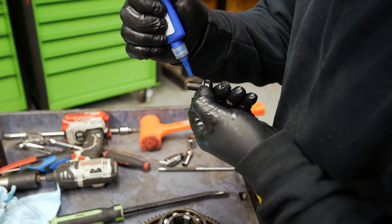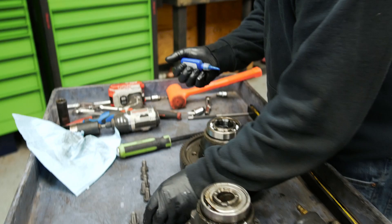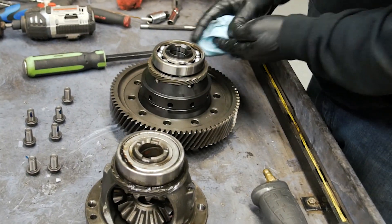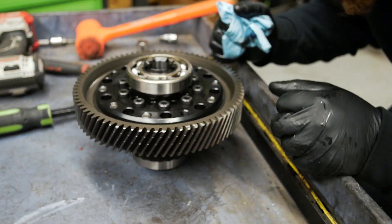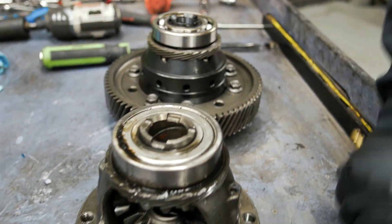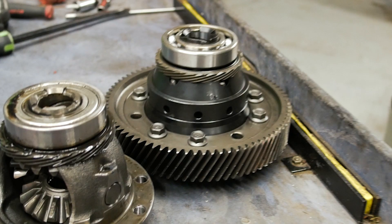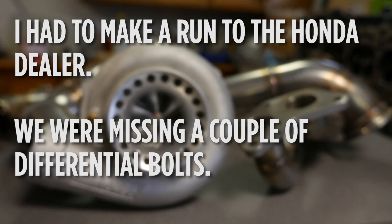He then transfers the gear ring from the stock differential to the mFactory differential. We had to make a run to the Honda dealer — we're missing a couple of differential bolts.